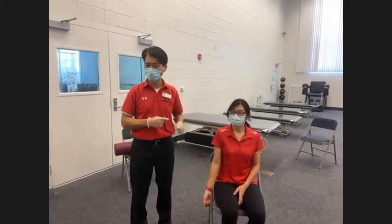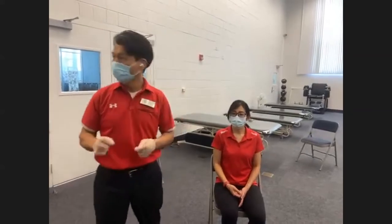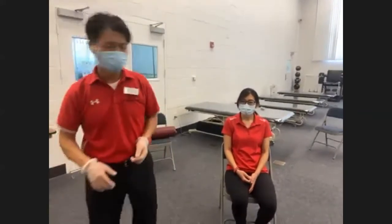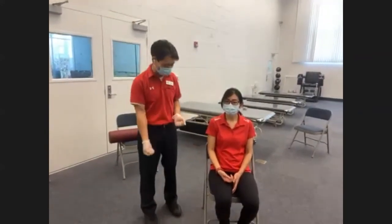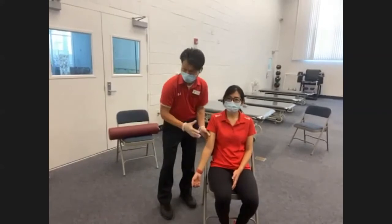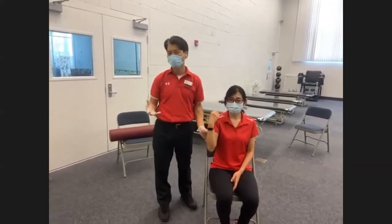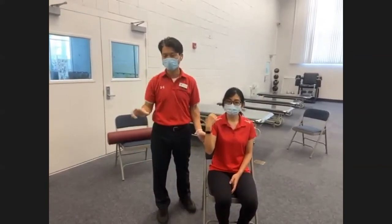Another thing we need to discuss in MRE is when your client has paralysis — you need to modify. They cannot resist against your manual pressure, so simply lifting their own arm weight can be good enough resistance training when they're really weak or have a partial paralytic limb. We call this active range of motion, but it can also be the active mode of MRE in our center protocol.